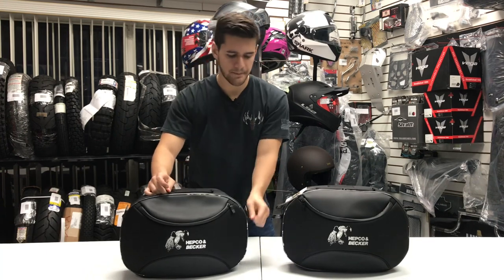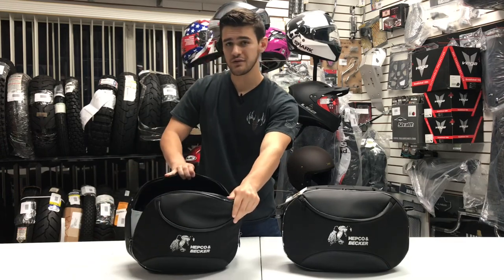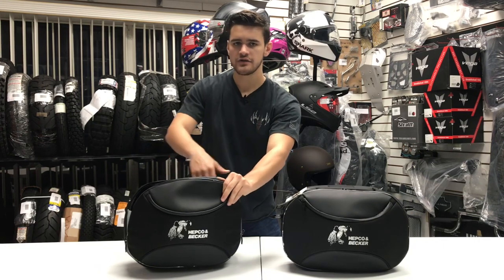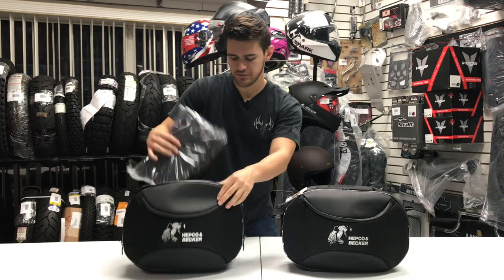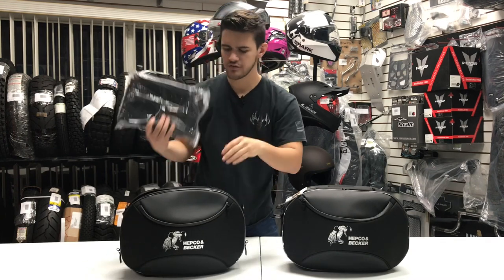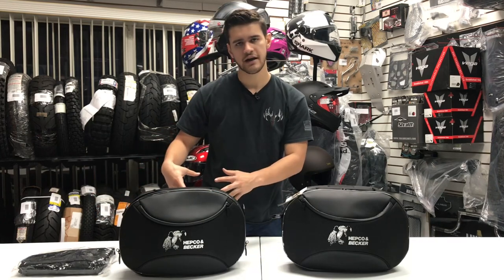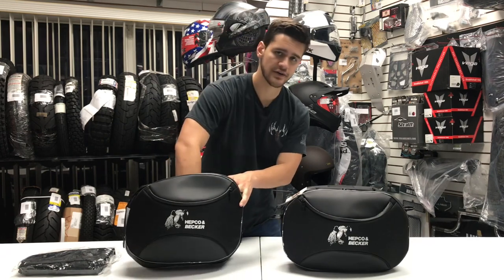Opening up this pocket to expose the main storage compartment, you can see we have a nice amount of space — a 22-liter storage area with two pockets on the inside of the bag. Inside, you can notice we've got two separate items. The first is the waterproof inner lining bag, so that you can put your stuff inside and it's going to ensure it stays away from any moisture you might encounter as you ride.